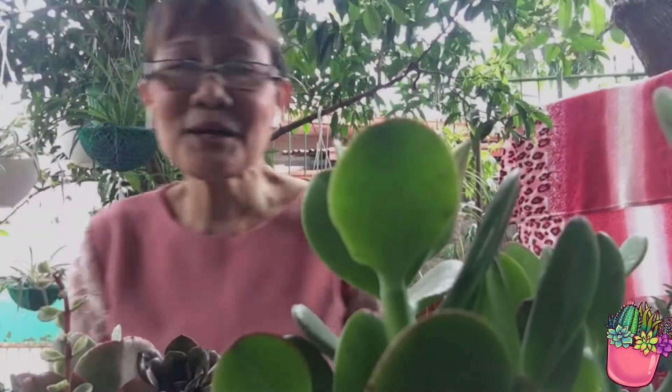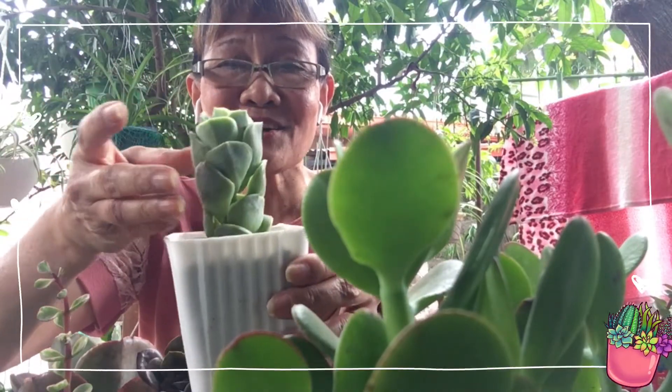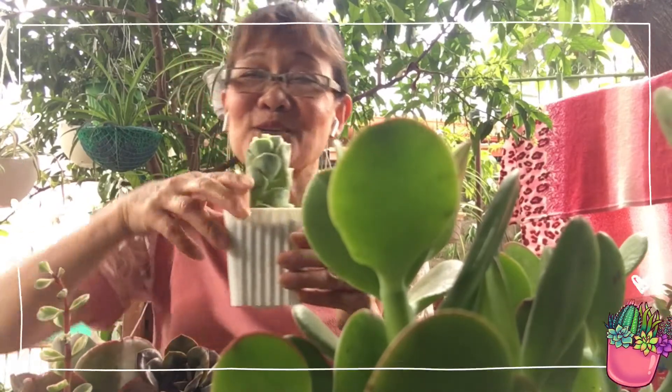Ang pinaka main attraction na nakapag-kuha sa aking atensyon ay ito — kakaiba sya, rose ang design nya pero Korean succulents sya. Medyo malungkot lang kasi hindi ko memorize yung mga ID nila, pero soon magre-research ako mamaya, lalagyan ko ng mga ID ang mga ito. Pati kasi yung sailor hindi niya kabisado lahat, sabi ko okay na, ako na lang ang bahala.